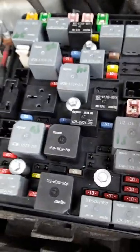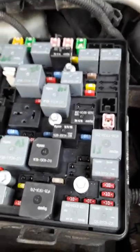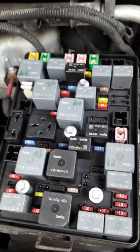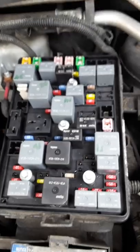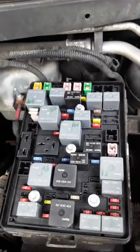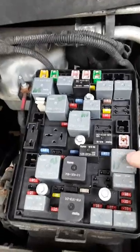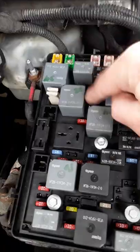That's what relays do — they open up switches when certain conditions are met. I switched out these two here and these two here, both for the ignition, with other relays that had nothing to do with the ignition. The car still didn't start. That's a simple way to test whether it's a relay. A lot of guys will have you taking voltmeters and putting battery packs and all these things — you don't need that. Just find the same relay that operates something different.